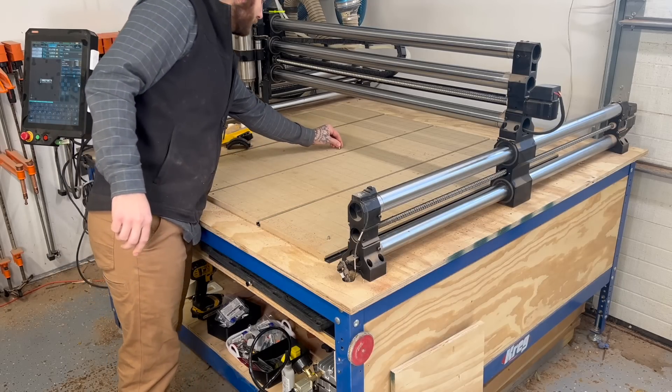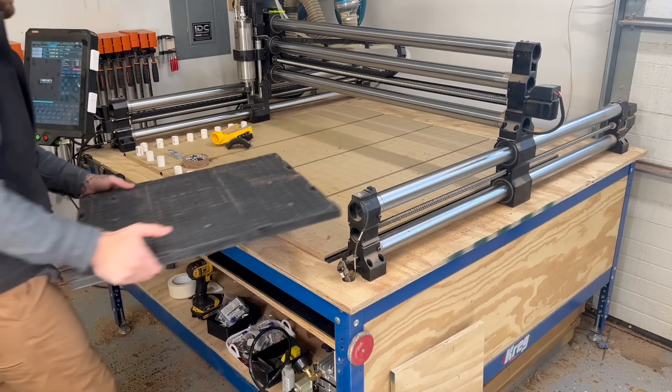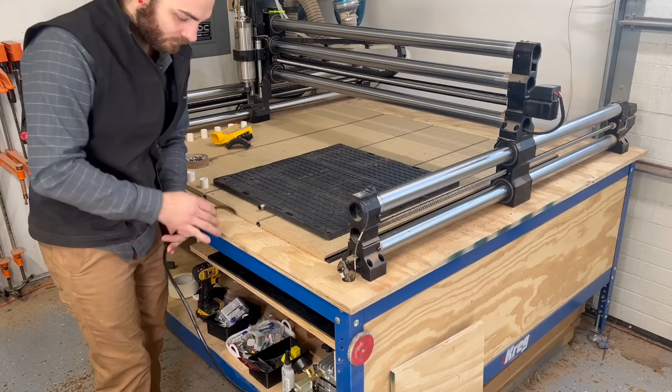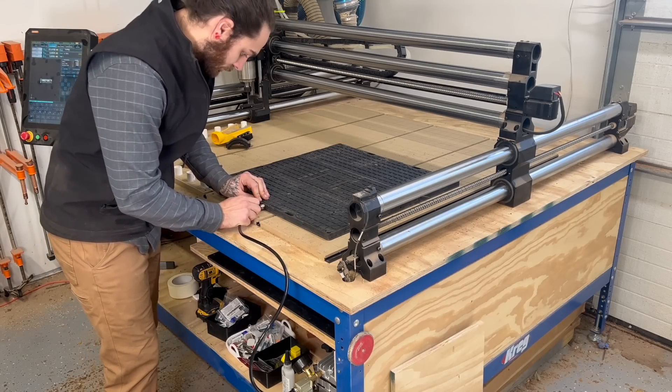Now that everything is in place, let's go over the assembly. Drop in the locator pins — there are only two of them. Drop on the Airwade bed, push it into the CNC. I've been adding a staggered screw per side using Kreg screws, then you shove in the little air hose and it's as easy as that.